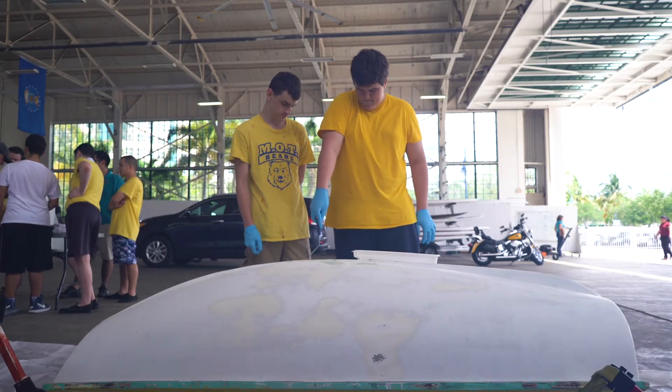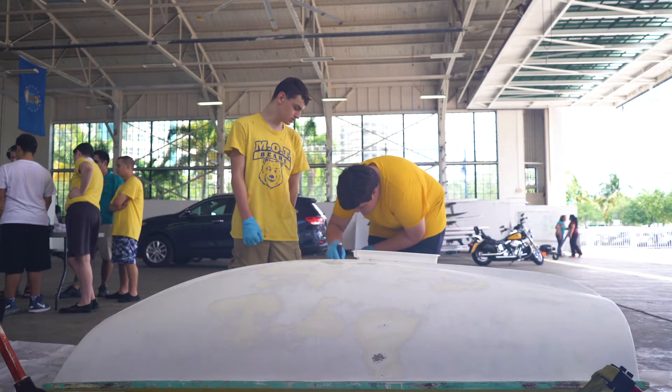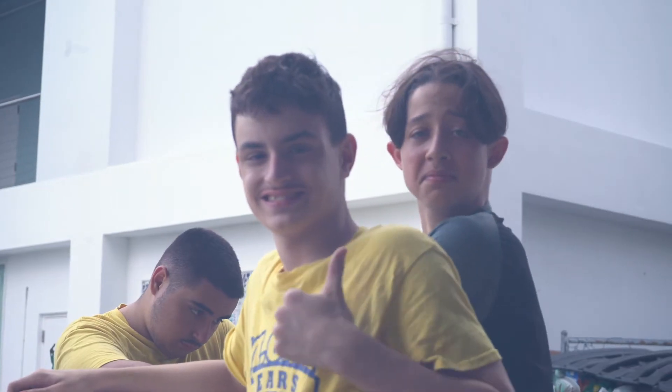It felt interesting because normally I go on boats, so seeing how you do stuff with them is really different to me. I would say it's a fun experience because you get to do a lot of stuff — like paint, wash, sand the boat, and clean it out.